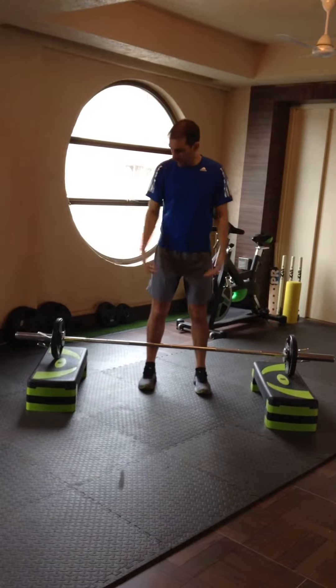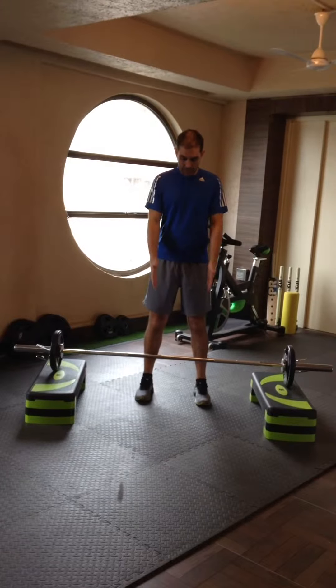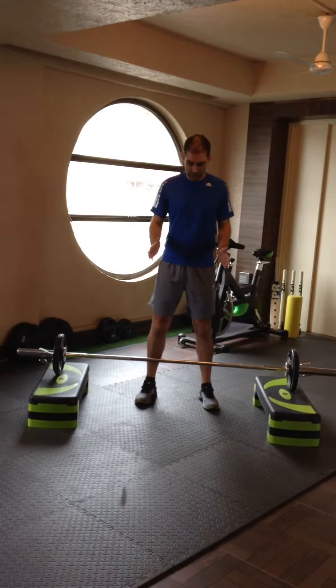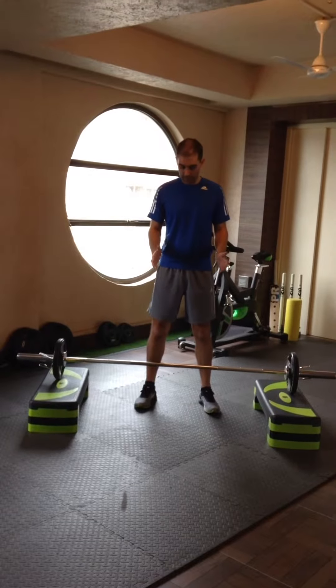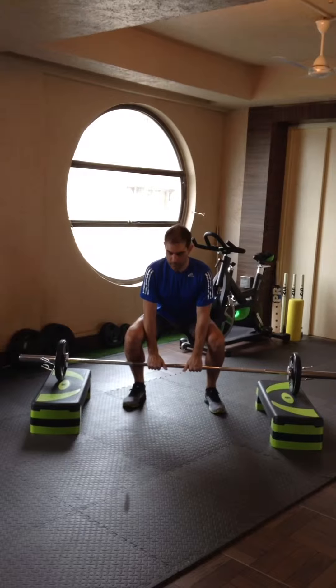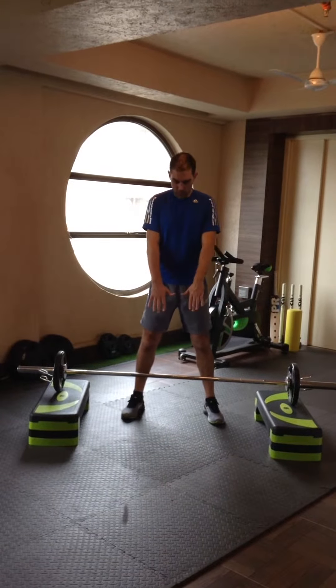Have your barbell raised slightly off of the floor, feet shoulder width apart, possibly slightly wider. You can turn your toes out if you prefer. Pick the bar up carefully, bending down into a sumo squat position with your palms facing towards you.